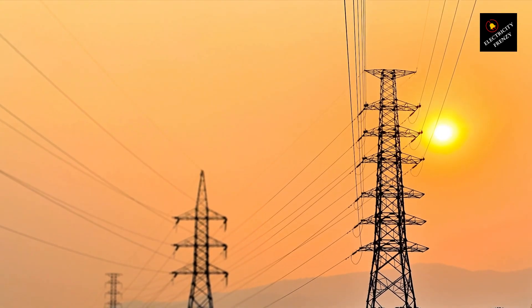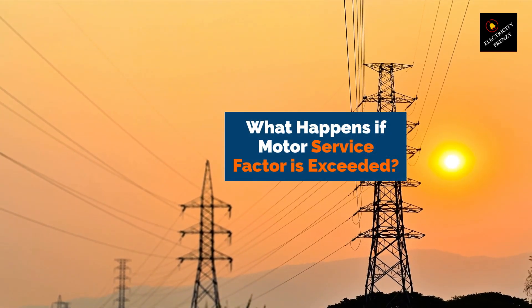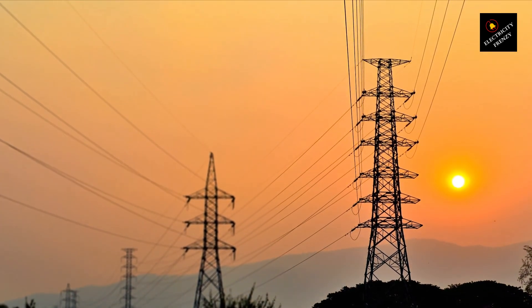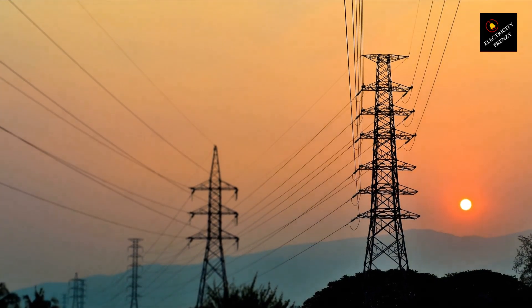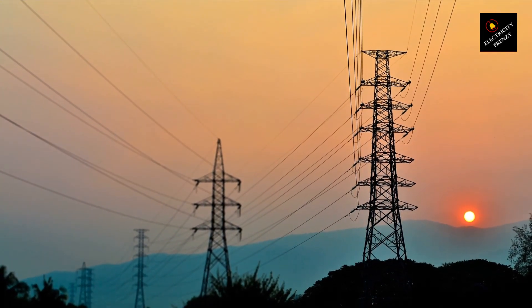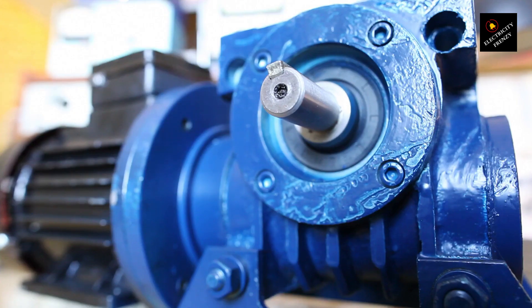So, what happens if the motor's service factor is exceeded? Well, it depends on the extent and duration of the overload. If it's a minor overload that only lasts for a few seconds, the motor may be able to handle it without any damage. However, if the overload is prolonged or severe, it can cause insulation breakdown, winding damage, or other issues that can lead to motor failure.